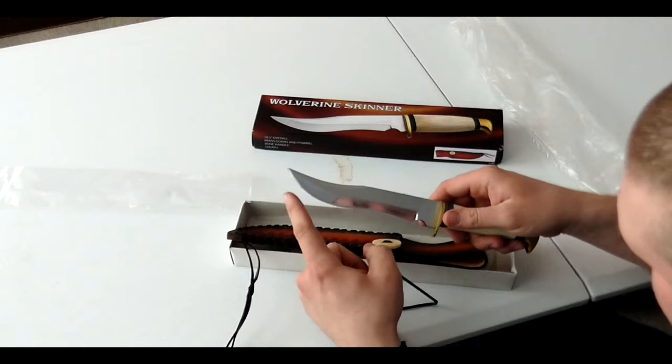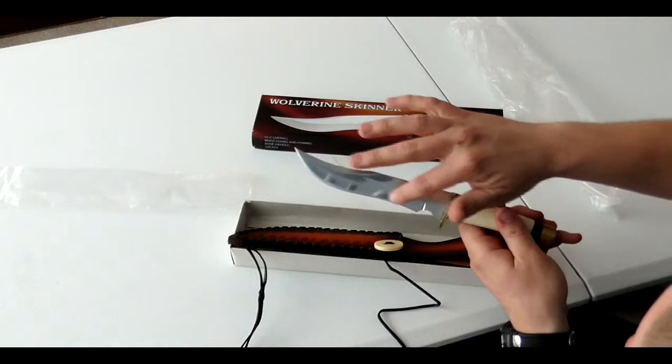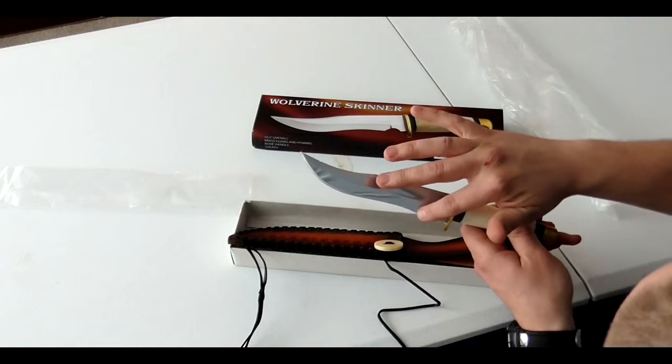You can see it's also got a curve upwards here as well, so it's not a straight blade, or even just a single curve — it's kind of like an S shape here.